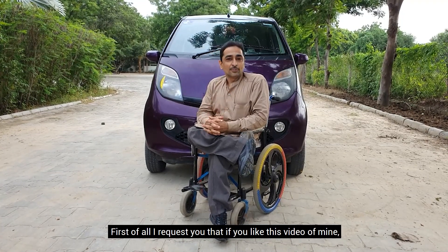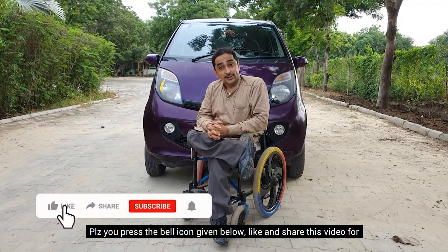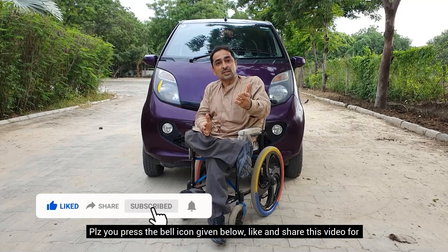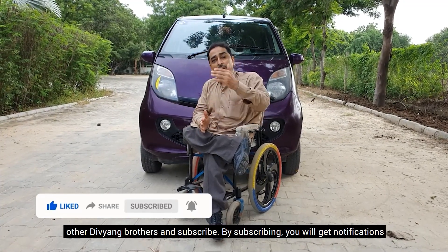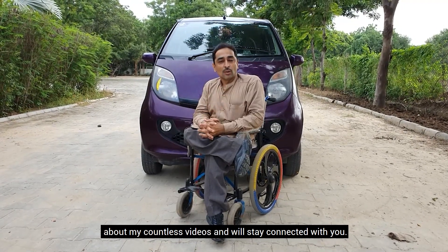If you liked this video, please press the bell icon. Please share this video with other people, press the bell icon, and subscribe. If you subscribe, you will stay connected.